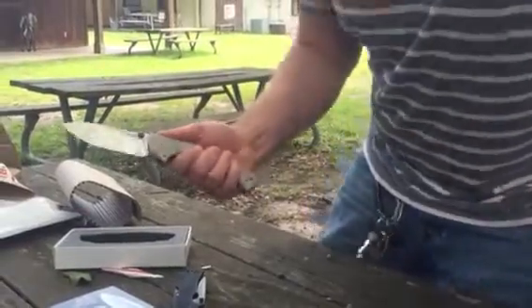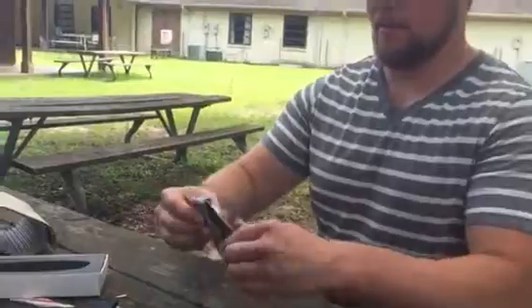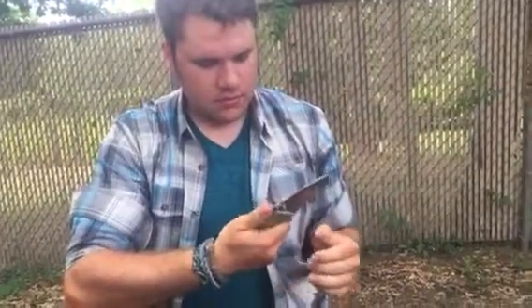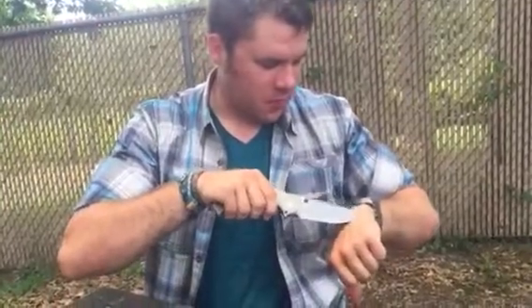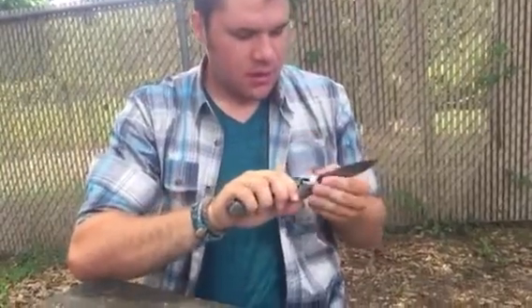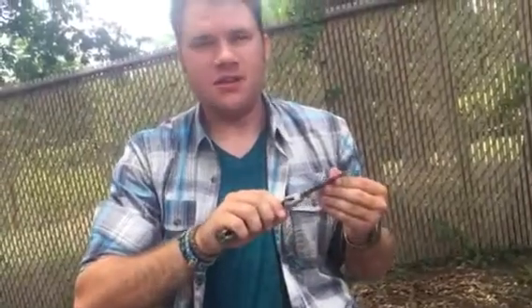Wow, that's a beautiful knife. You want to handle it, Austin? Yeah. I'm gonna say I love the G10 on it. It's just shaving hair — the tip. That's how. I've spent money on Randall knives that couldn't do that.